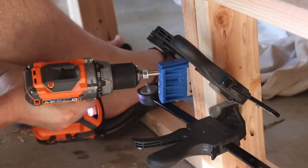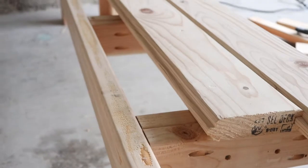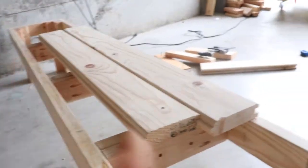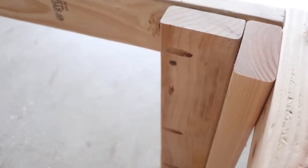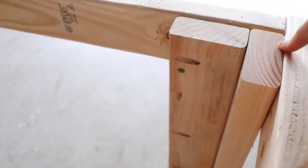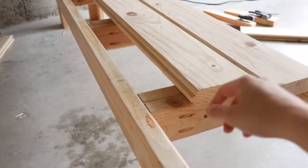We have two support beams here and then three boards going down the length, so that should be sufficient. On each corner we have a small support as well, using pocket holes to secure each corner. And now we're using tongue and groove to make the seat.